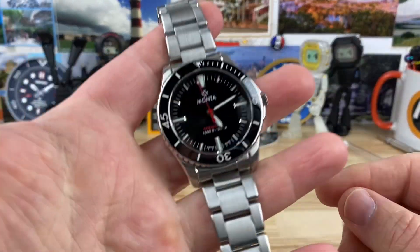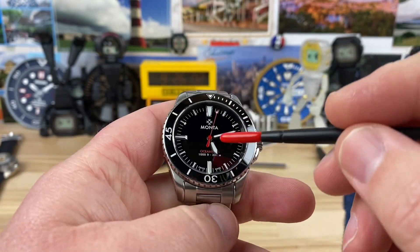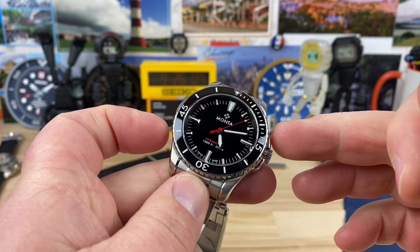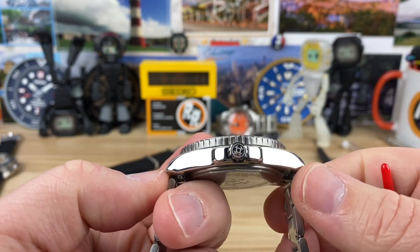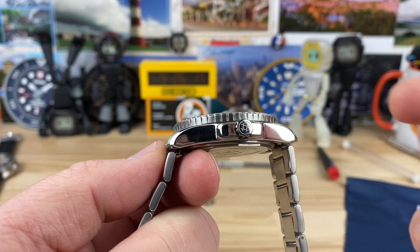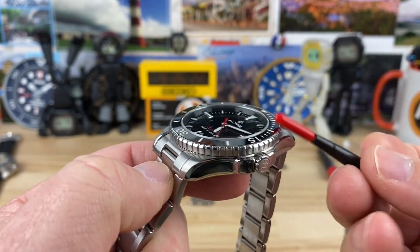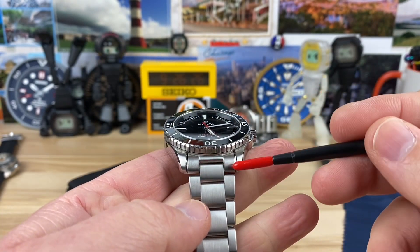Let's get into the watch. What we have here is a no-date Ocean King — a fun option for a diver. It's a 40.5mm case, 48 to almost 49mm lug-to-lug; it's hard to tell because of the way this case shape is. 11.87mm thick, flat sapphire crystal with seven layers of anti-reflective coating on the underside, and a 20mm lug width, so it's going to be a strap monster.